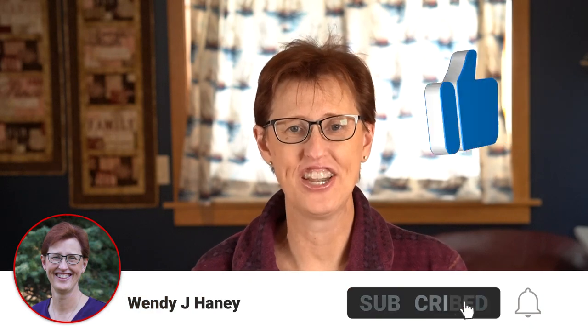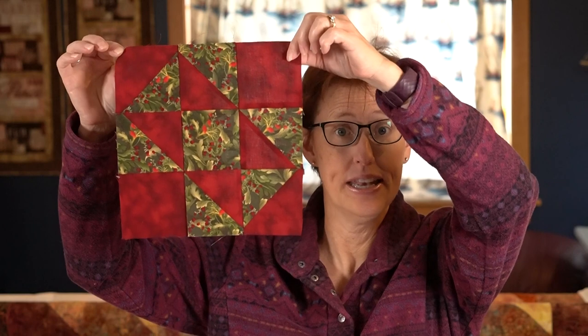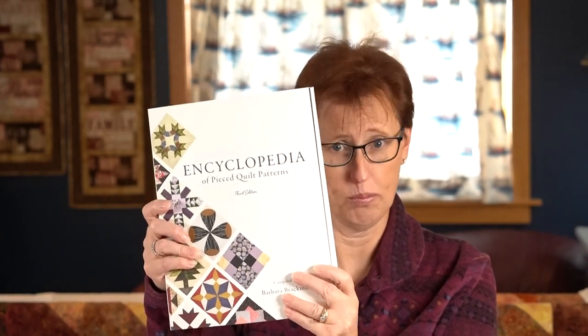Hello again. I'm Wendy J. Haney and I'm here today to talk about the split nine patch. I just think this block is so pretty and I've been having fun with nine patches lately. What I discovered is if you Google 'split nine patch' you're going to find a whole variety of different ones. I got mine from the Encyclopedia of Pieced Quilt Blocks, so that is the version I'm working with. If you want to try other variations, go out and check them out too.